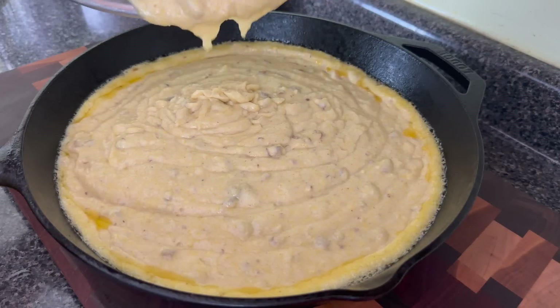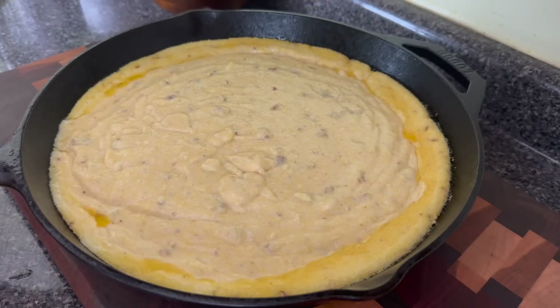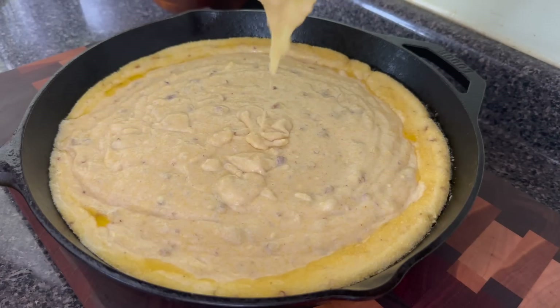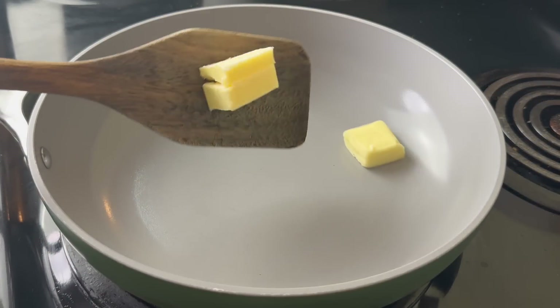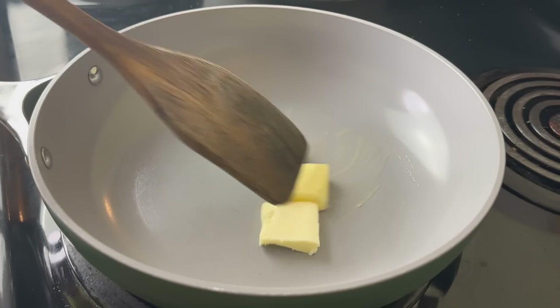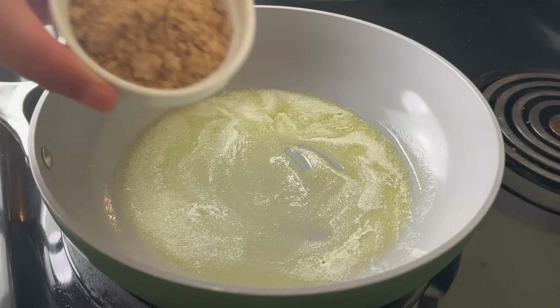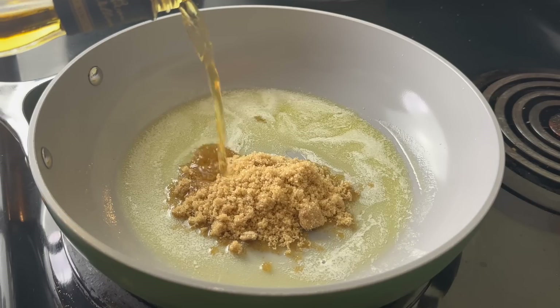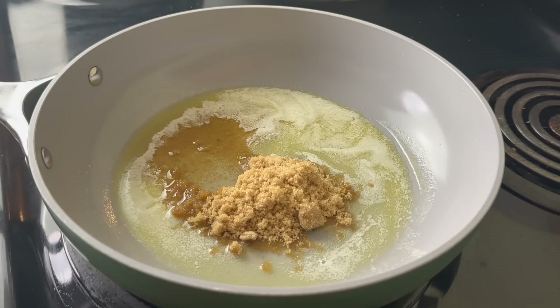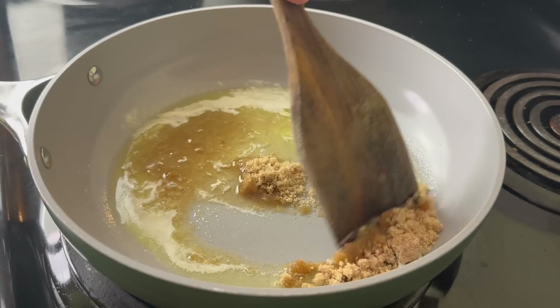I'm getting all of this batter out with my spatula — I don't want to leave any of this goodness behind. I'm going to stick this in the oven for about 25 to 30 minutes. Check it until a toothpick comes out clean. If it starts to get too brown before it's ready, put a piece of foil on top. Are you ready for the brown sugar bourbon glaze we're going to make for this cornbread?